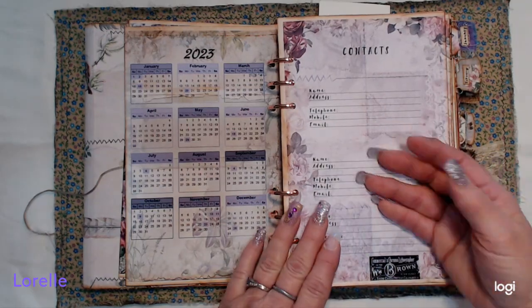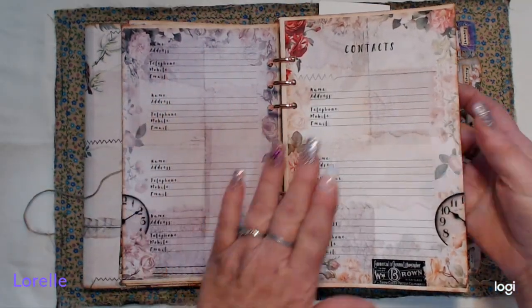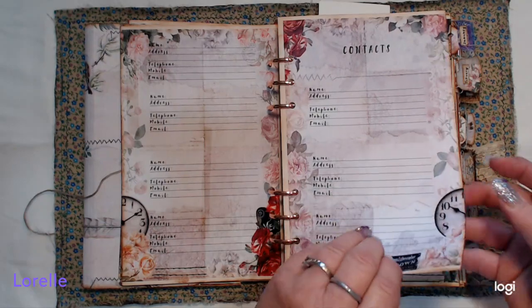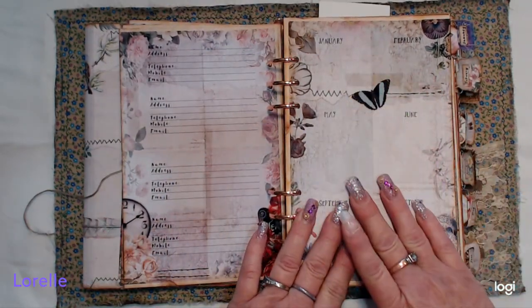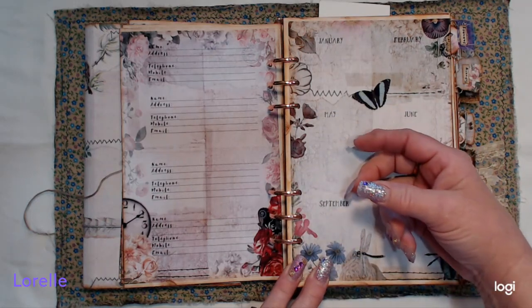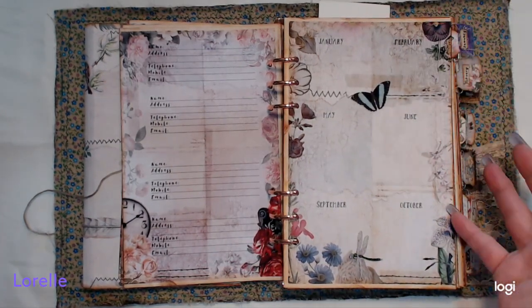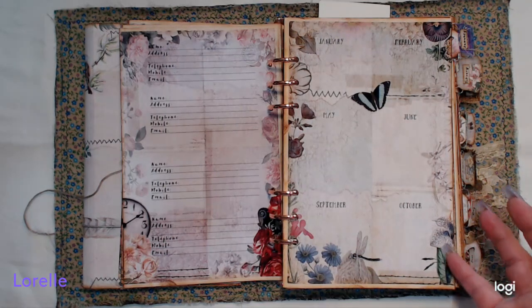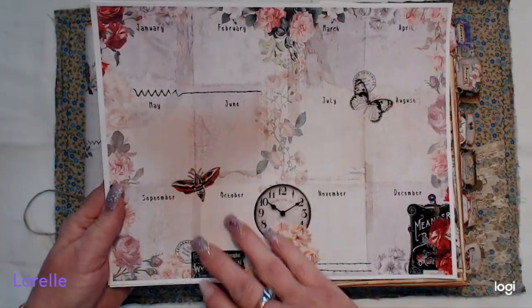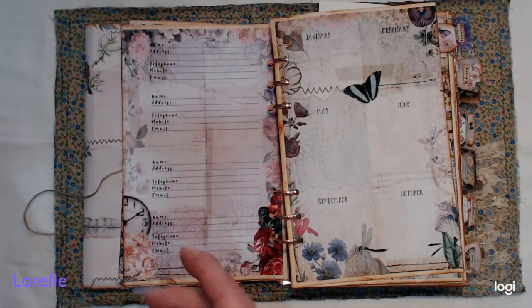It also comes with a contacts page that you can print out as many times as you'd like, or not use at all. I included three, just changing the saturation to vary the color a little. You also get a page that has all 12 months on it for specific dates you might want to glance at quickly. This comes in two designs — one in purples and blues, and one that shows all of the months laid out differently.